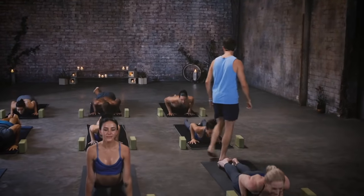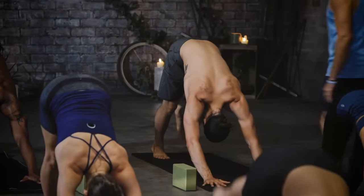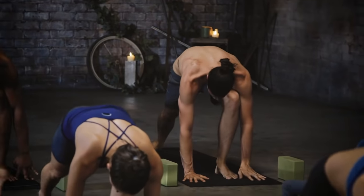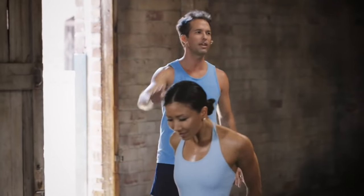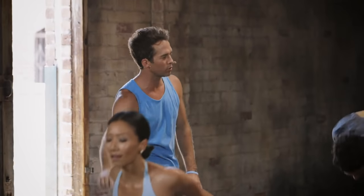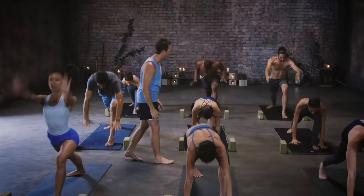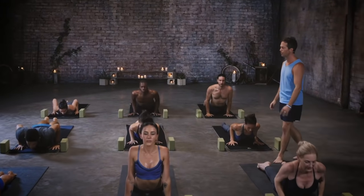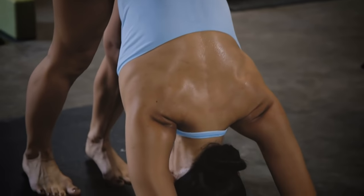Last round: left leg up, left foot to the top of the mat. Warrior one — inhale, rise with grace. Hands behind the back, interlace, lean back, humble warrior torso down. Back up to warrior one — last standing pose — exhale vinyasa, lower down with soul, inhale soul in motion. Exhale back to down dog.